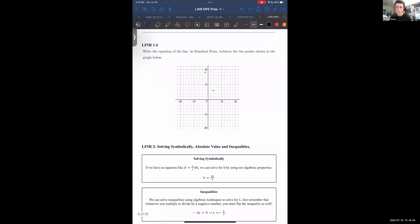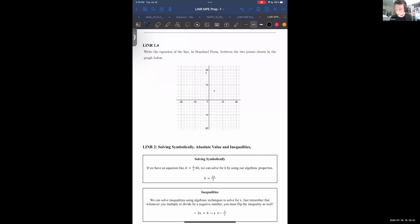The last example before we jump into the next section: we have two points connected by a line and we want to find the equation of the line in standard form. First off, I'm a visual learner — I'll draw the line between them. The top point looks like (−2, 18) and the other point looks like (4, 6). For point-slope form, we need a point on the line and the slope.